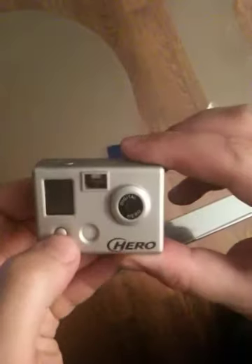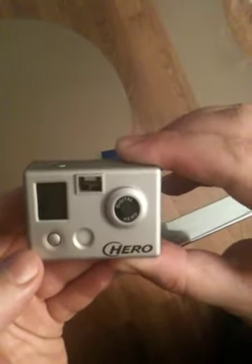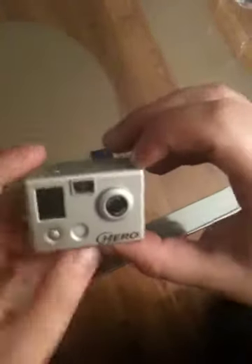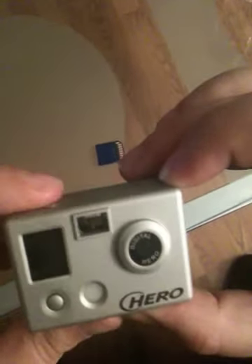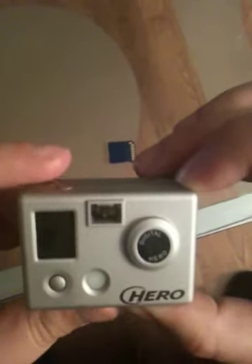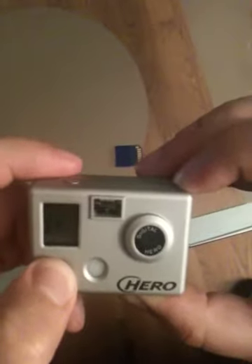We have brand new batteries. When I press here, the camera is working but there is no SD card on the side. I can take a picture if I want. It is working, it is doing something — I can switch the menu.